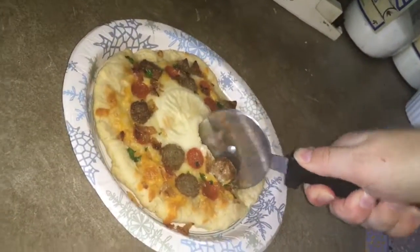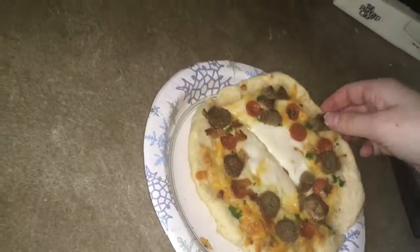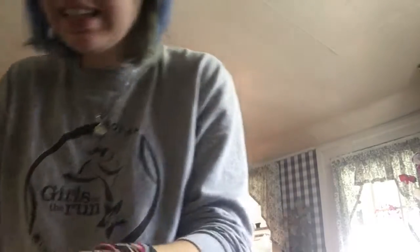Let's cut it up — whip this bad boy out. Oh my god, it's all falling apart! I gotta taste it. It's really hot because it just came out of the oven. Oh my god, this is the best thing I've ever created! Look at that — oh my god, this sausage is so good, it was a great addition.